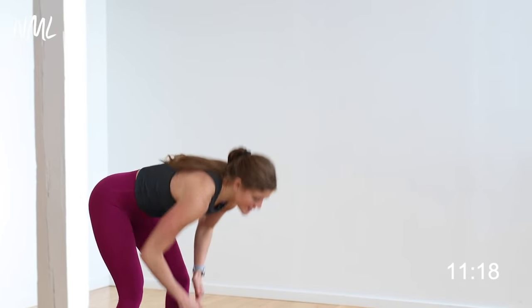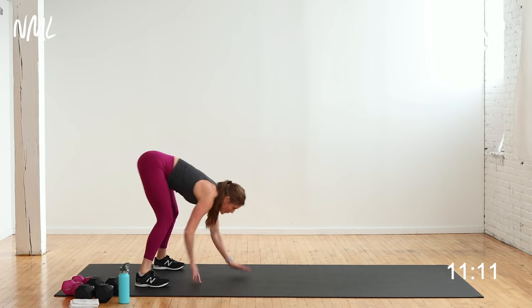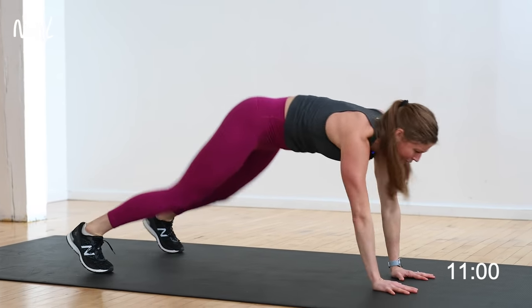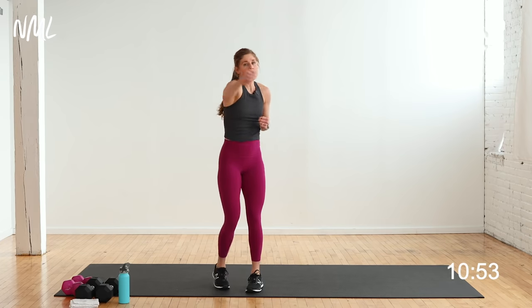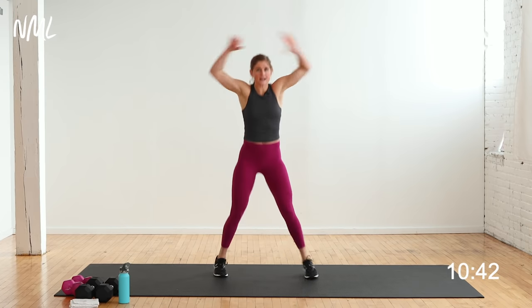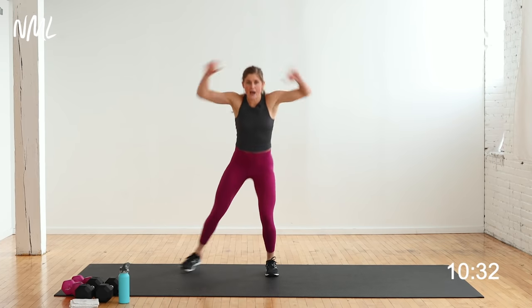Walk out, find that high plank, step or jump up, shuffle back. How fast can you get through this? Walk it out, jump or step, shuffle back. 20 seconds, make it work. You're in it for 3, 2, 1. Punch and jack — one punch, one jack. Punch on the right in 3, 2, let's go — punch it, jack it, punch it, jack it. You could punch, tap, punch, tap — choose your intensity. 5, 4, 3, 2, 1.